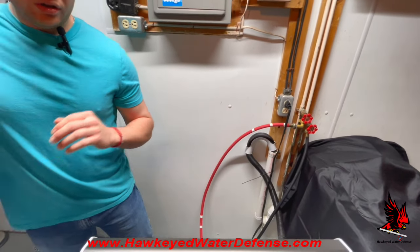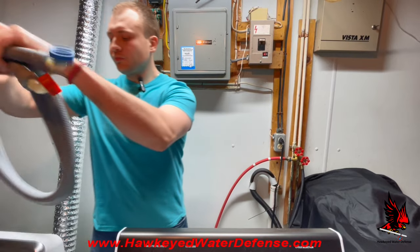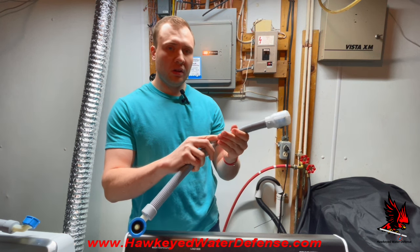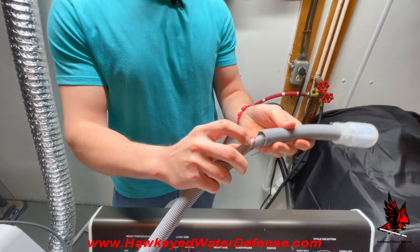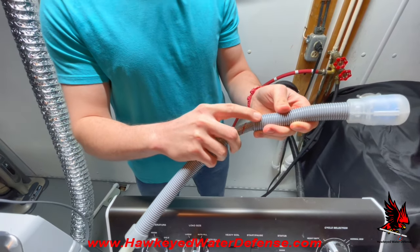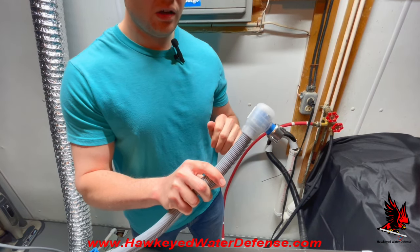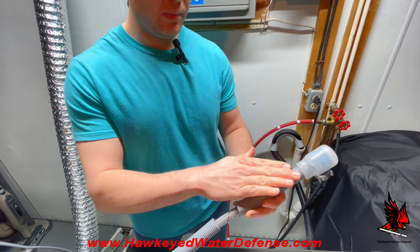Before you consider installing a new hose, I highly recommend you consider the flood prevention hose. It is a dual-layer hose with an internal nylon braided hose completely encapsulated by a plastic corrugated outer hose. Together it is a complete system. If a failure ever does occur, water will become entrapped in the secondary hose, start to build pressure, and then trigger the 100% automatic mechanical water shutoff device integrated on the flood prevention hose, located at the upstream side near the hose bib.